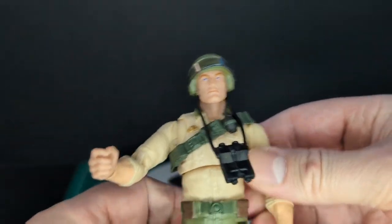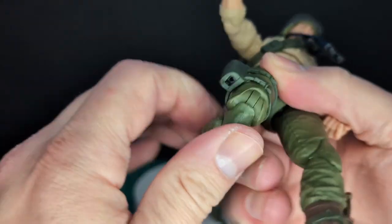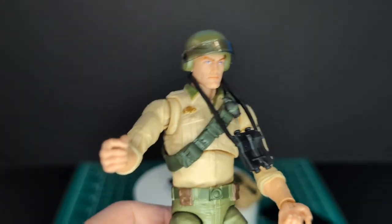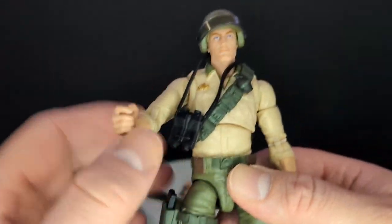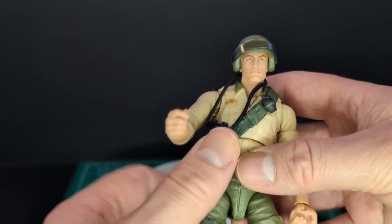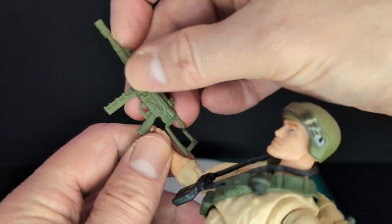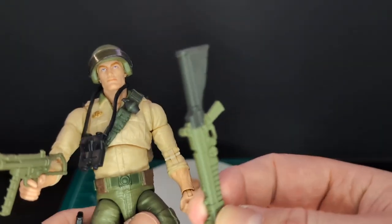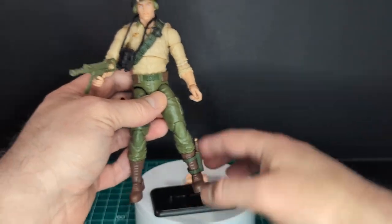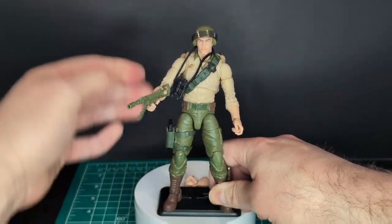Next we have the backpack — there is a hole on the bandolier so you can peg it in. I was able to put the backpack in the bandolier. It is very thin on the back here, so I'm hoping it won't ride up like Snake Eyes' bandolier. So the question is: would you guys put his classic grease gun in his hand, or would you use the cartoon-accurate version? Let me know in the comment section down below. There you have it — he is all armed and geared up. I think I'm just going to put his classic gun in his hand, just like the old school Duke.